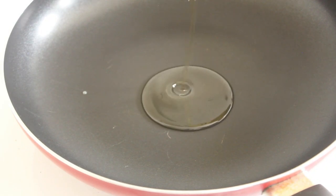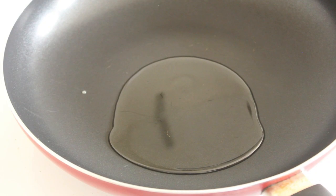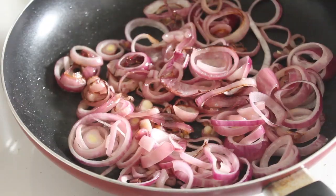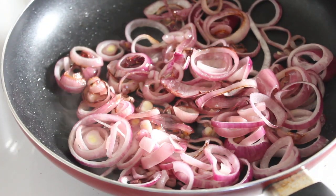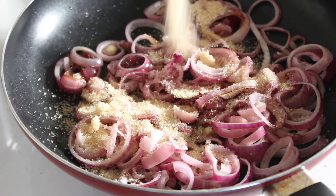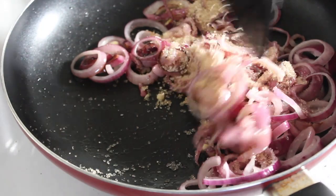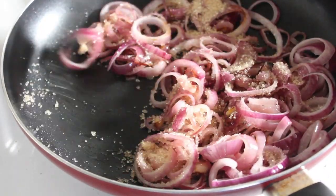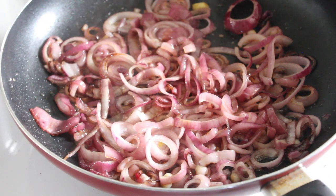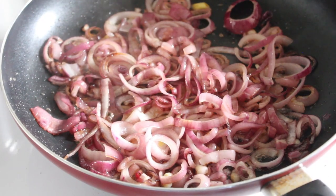About two tablespoons of olive oil — let that get up to heat, then onions in. These are starting to look very nice. We've got our raw sugar, one tablespoon per onion, so four tablespoons for our four onions. That sugar has all turned to caramel now and those onions are beautiful and soft.